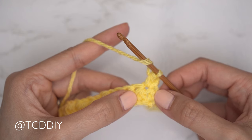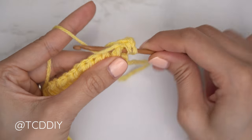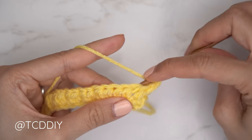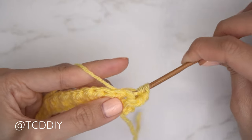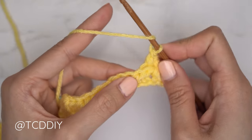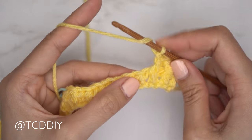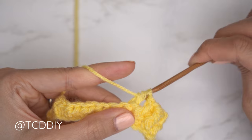For the front post double: yarn over, find the second half double crochet from the previous row, insert your hook underneath the body and bring it through the other side, then yarn over pull through, yarn over pull through two, yarn over pull through two. For the back post: yarn over, bring your hook down underneath the body and over that next stitch from Row 1 and through the other side, then yarn over pull through two, yarn over pull through two.